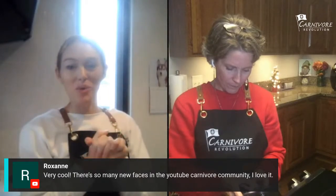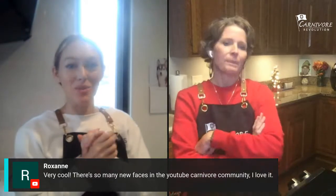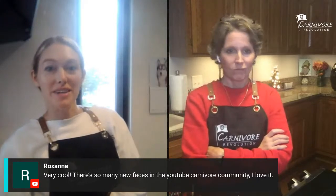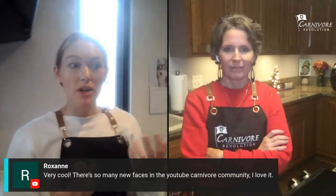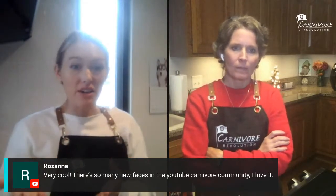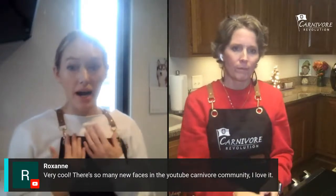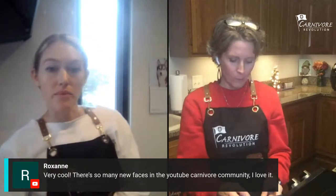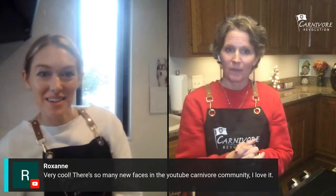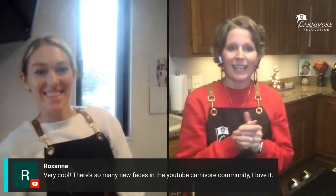The more content, the better — it'll encourage more people to eat meat and wake people up that low fat is not the way to go. Sean Baker is the reason I started carnivore. If it wasn't for people posting their stories online, I would never be carnivore. Serena kind of came to it by coincidence.